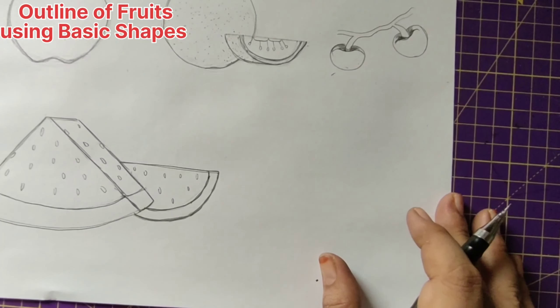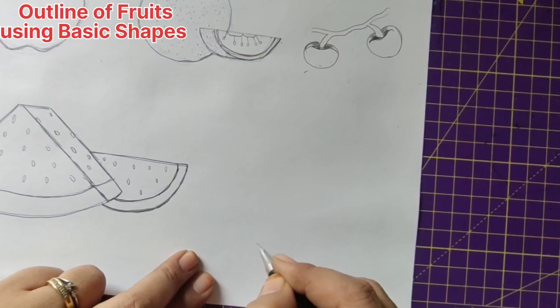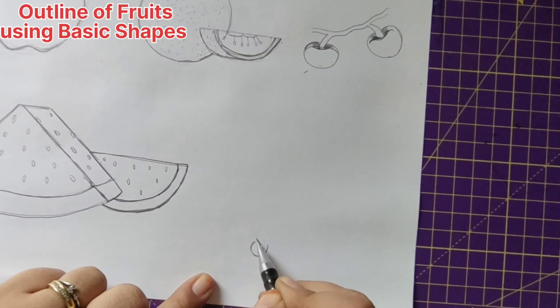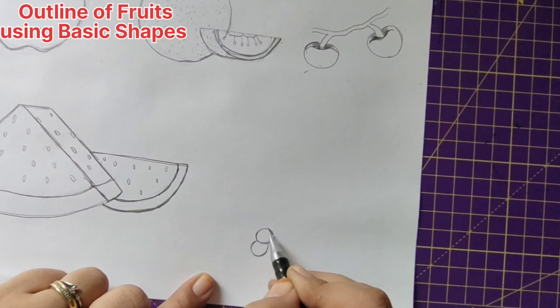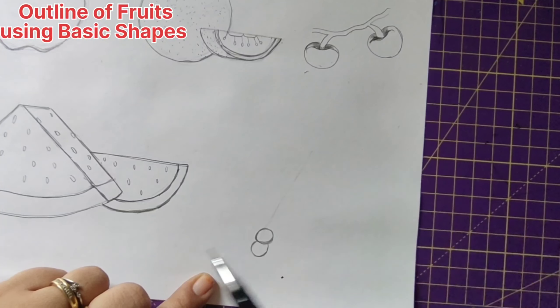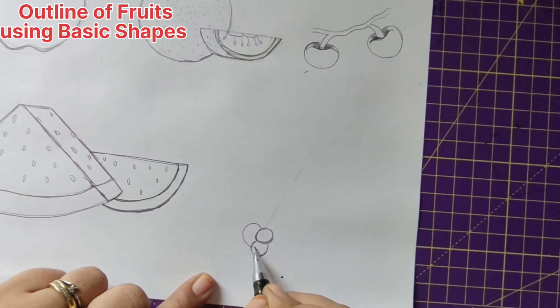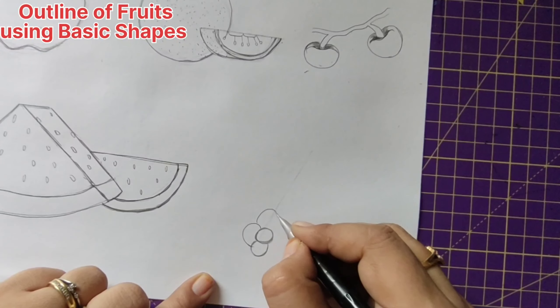Now we shall draw one more fruit — grapes. We'll start from the base and give the top. For this, we are going to make a small semicircle first and then give a circle. Start with a circle which is a little bit in the slanting direction, and now we'll give semicircles — all of this will be in ovals and semicircles.